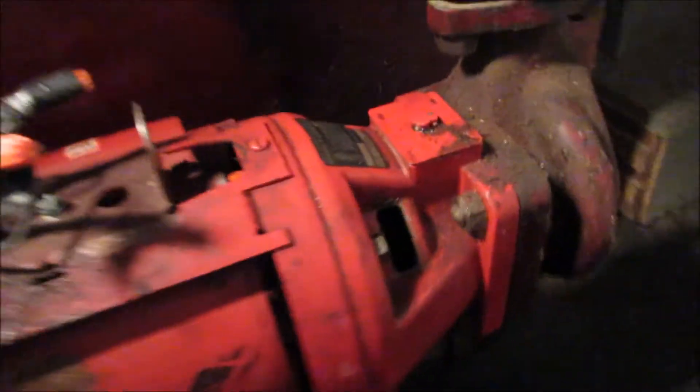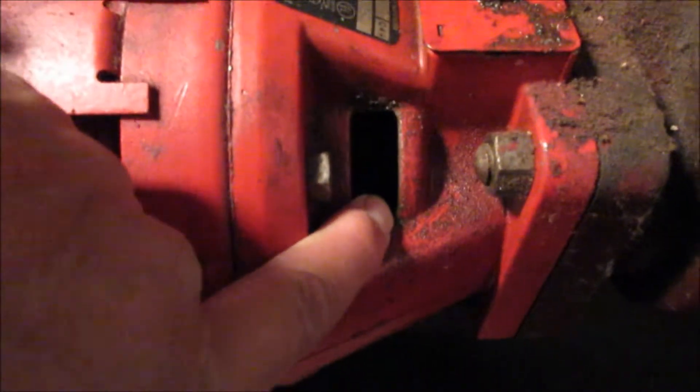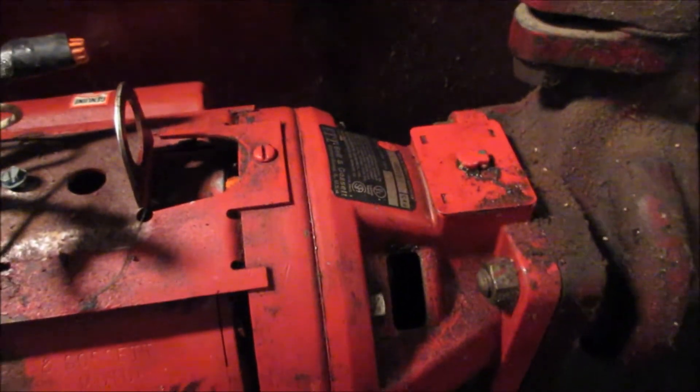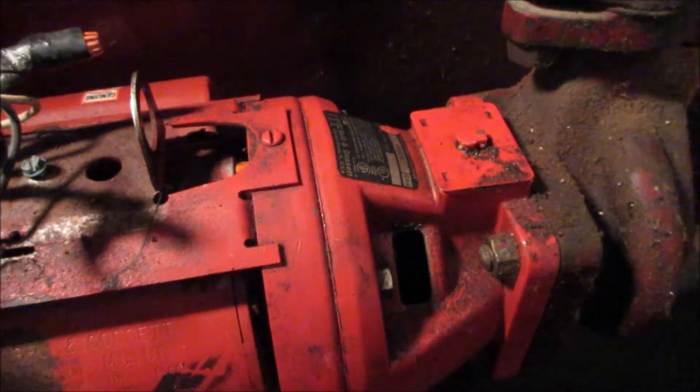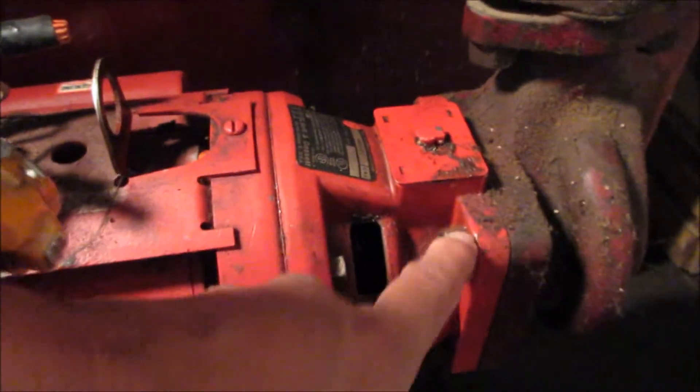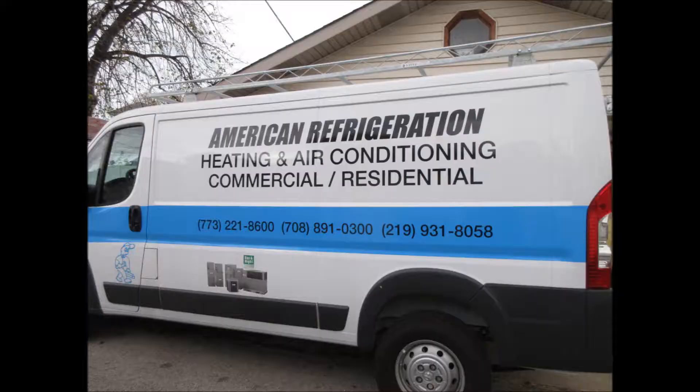I'm going to take off the pump from here — there are bolts and a tiny allen screw I'll show you. I'm debating whether to leave the housing and impeller or take the whole thing. He asked me to take the pump, so I might just take it off from here and take the whole thing — we'll see as we go along. This is my buddy George from American Refrigeration Heating and Air Conditioning — good, fair prices and somebody you can trust.